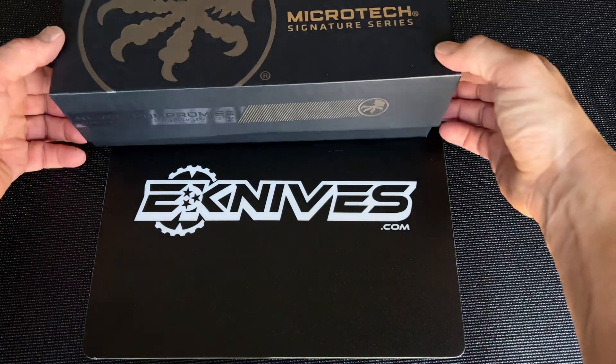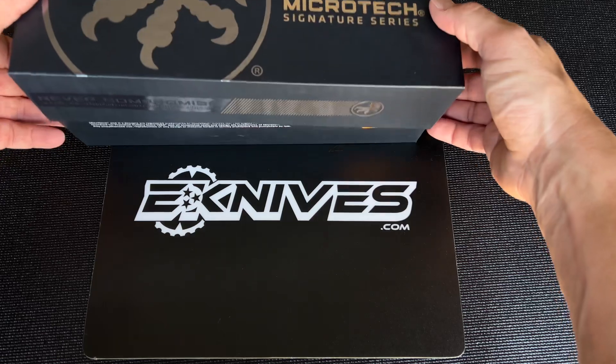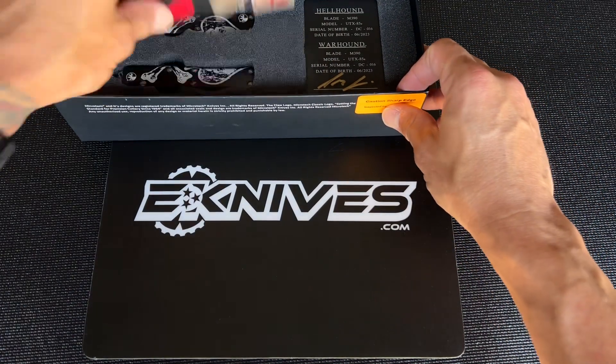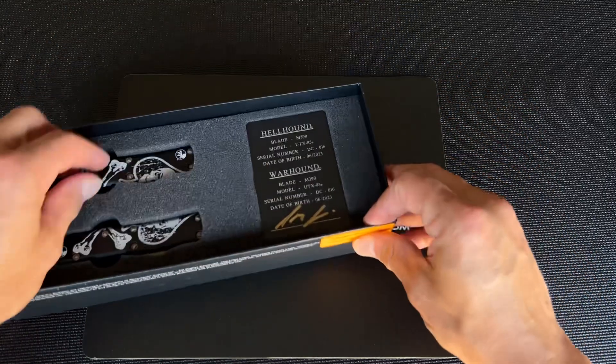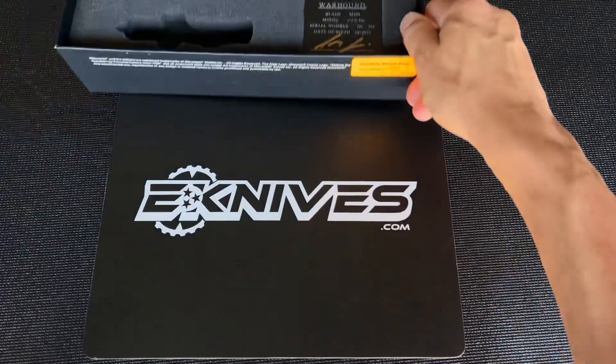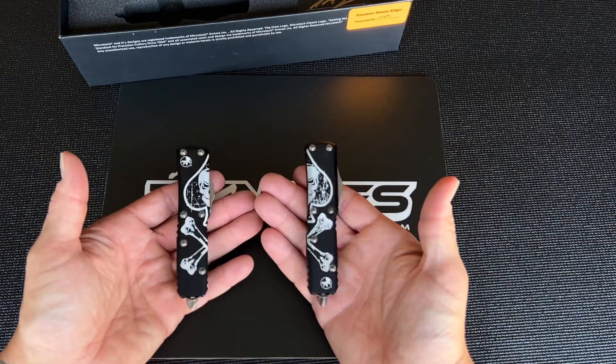What's up guys, claywithenknives.com. Microtech Signature Series two-knife set, death card, metal COA with matching serial numbers, and this is the UTX-85 version.